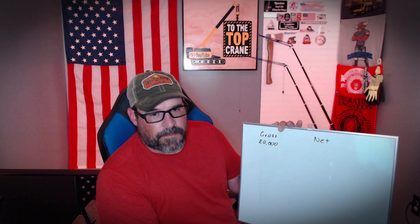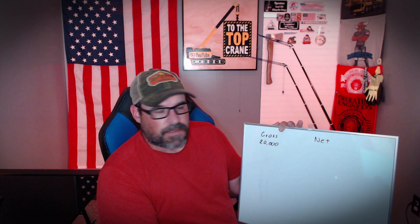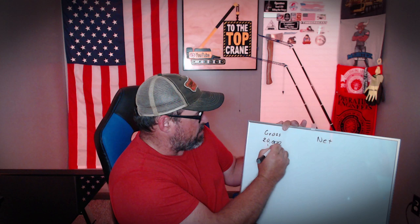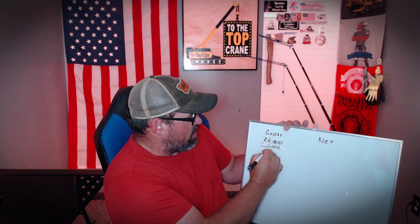Along with that, we've got to figure out what our net capacity is. It's great that the crane can physically pick up that much, but there are other forces acting on the crane beyond just the load. Let's say we've got a 1,000-pound block or a 1,000-pound ball hanging. We've got 1,000 pounds here that we've got to subtract, so that knocks us down to 19,000.